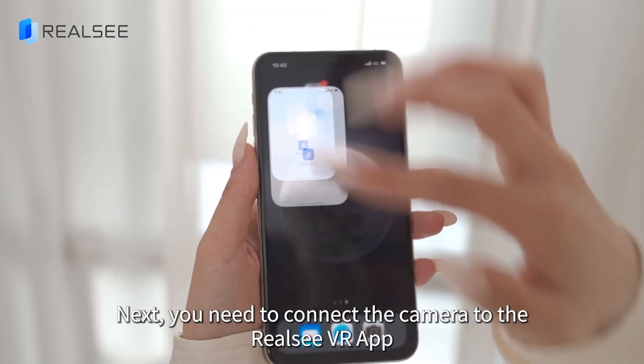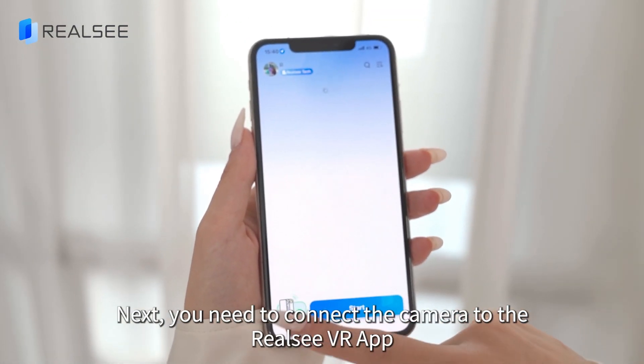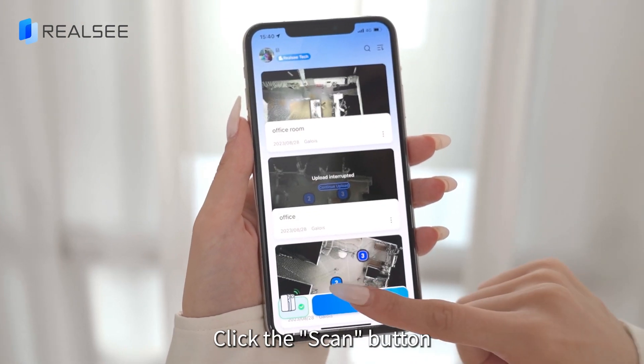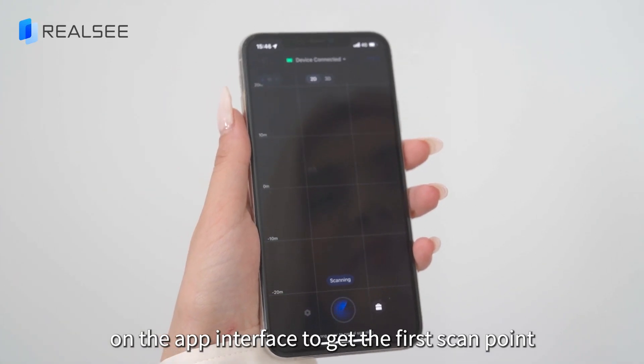Next, you need to connect the camera to the Reelsea VR app. Once the connection is established, you can start scanning. Click the scan button on the app interface to get the first scan point.